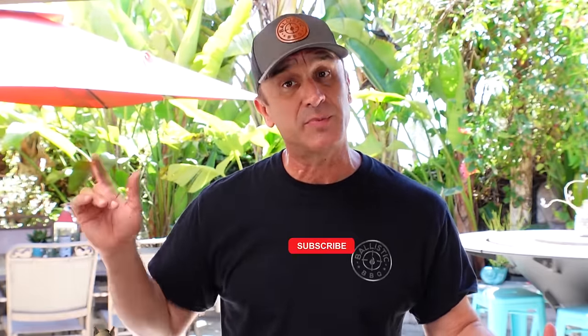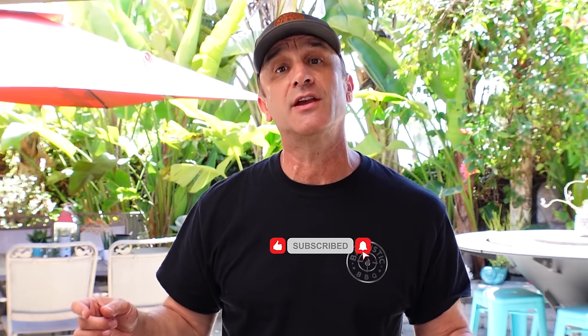Thanks for stopping by. Make sure you check out that link to Exmark's Backyard Life — it's awesome. If you're not subscribed, please hit that red button, ring the notification bell, and thumb this video up and share it if you don't mind. I'll see you in the next video. Cheers.